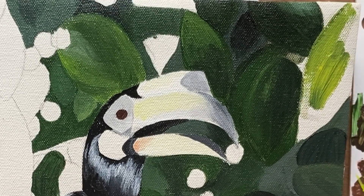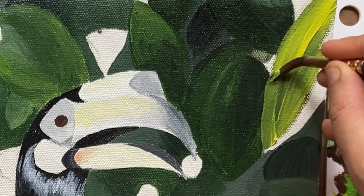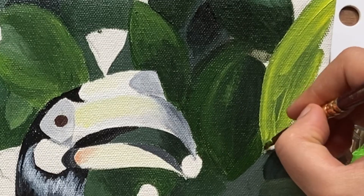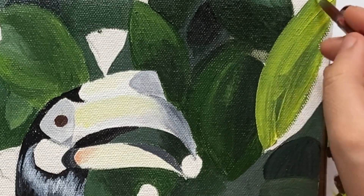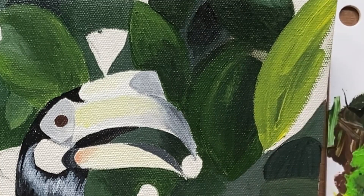For the leaves which I want to show in the forefront, I am using lighter shades of green mixed with a lot of lemon yellow to give brightness to the painting. The leaves in the background are shown in more darker shades of green.